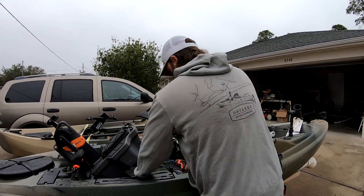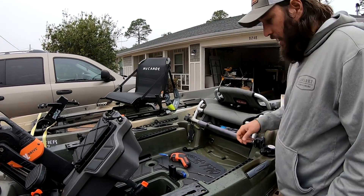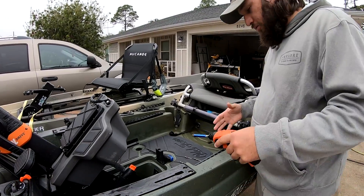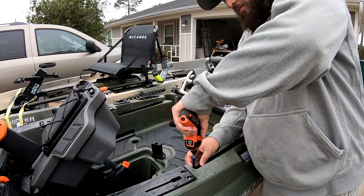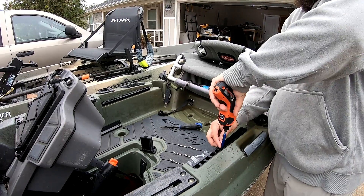First thing we're going to do is take the seat off — nothing to it, slide that out of the way. I do not recommend using a hardcore drill for this. This little hand driver is amazing, or just a regular Phillips screwdriver will work. You just pop these three screws out.